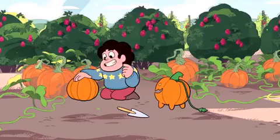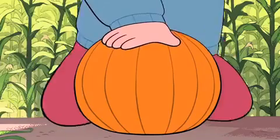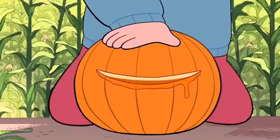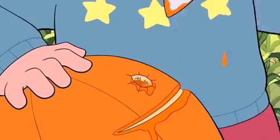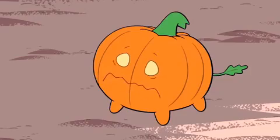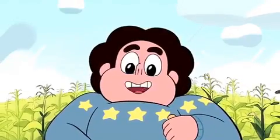My dad showed me how to do this once. First we make a mouth. Then we make two eyes. Looking pretty good.